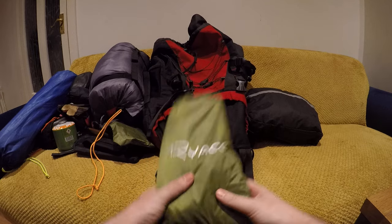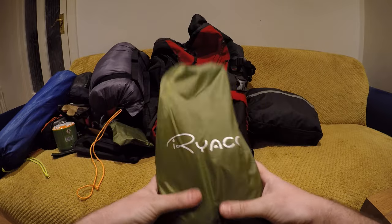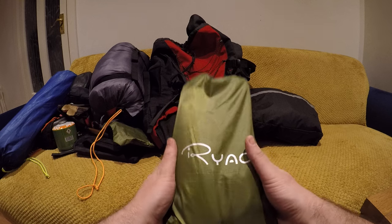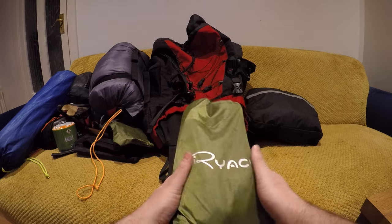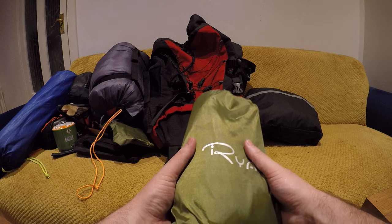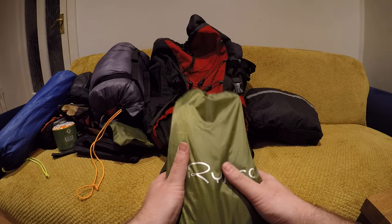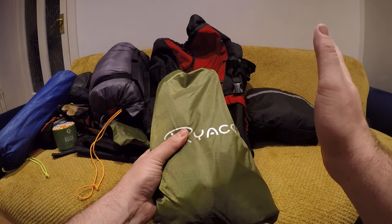Up next is a tarp. I'm only new to tarps recently — I've only used this twice. Got it from Amazon for about 23 euros. It's a three by three metre tarp that comes with about five pegs and a couple of ties. With the current weather in Ireland, I never would have taken one before because I wasn't really educated on how useful they are. But if you're around a forest where you can pitch it, it's super handy — you can put it over your tent to keep your area dry, and also cook underneath it, which is a big thing because not a lot of tents have much cooking space, and it's not always safe to cook inside a tent.